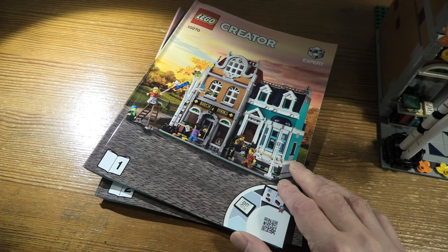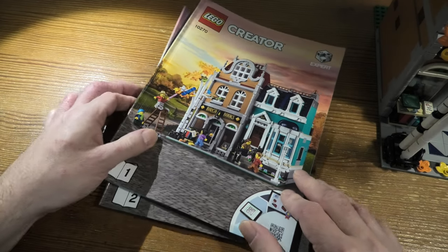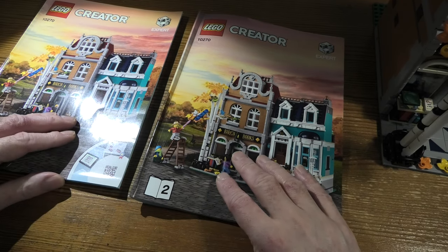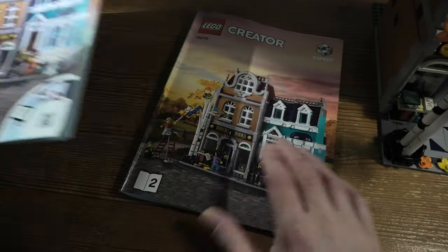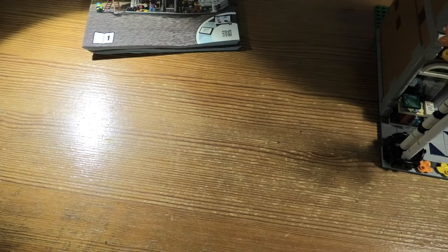This set has 2,504 pieces. It comes with two instruction books and eight bags, but it was 17 bags in real life. We have a lot of stuff, a lot of minifigures.